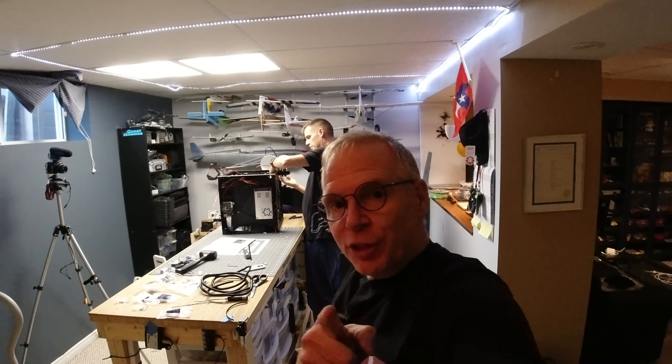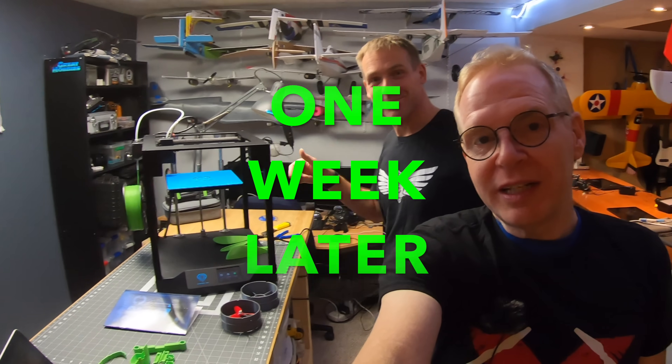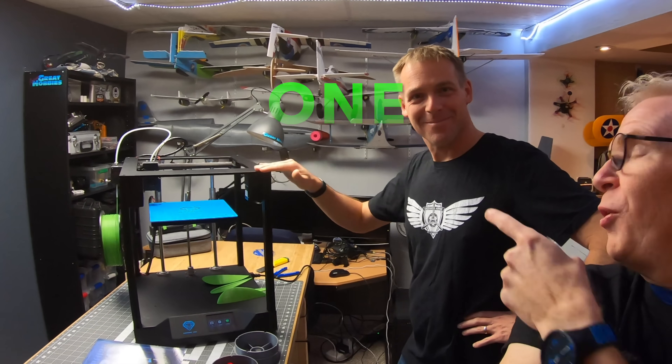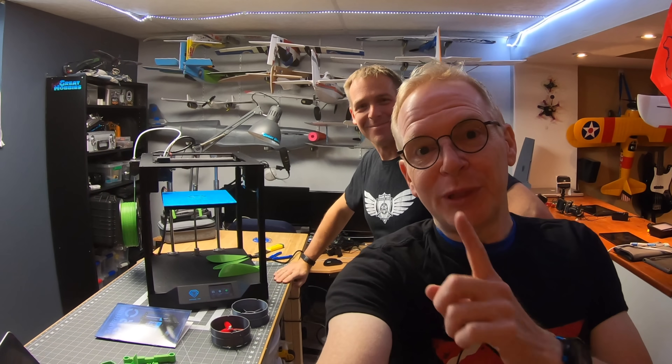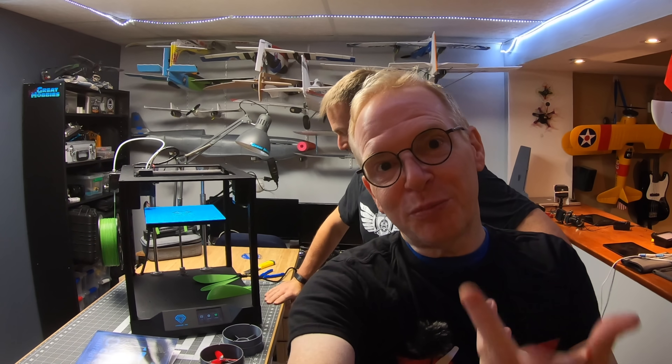We're in the home run. Andre is about to connect all the power cables and then we're going to turn it on for the very first time. So the printer is now running. Andre has had this for one whole week and he's printed me some really cool things for my Mavic Mini, my Peridinafi, my Mavic Air, and my Mavic 2 Pro.